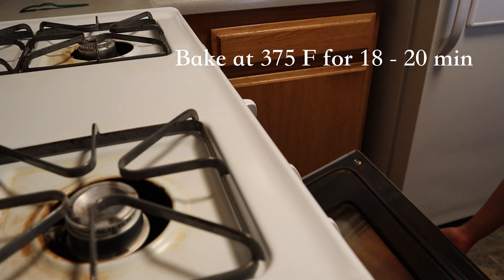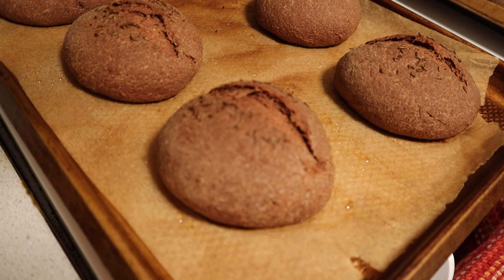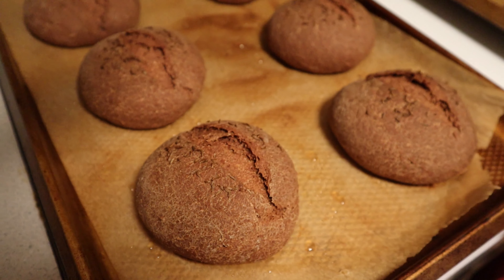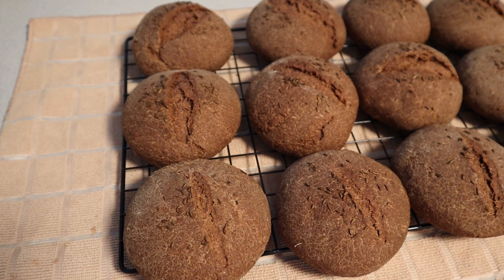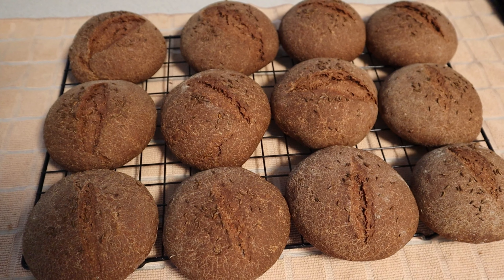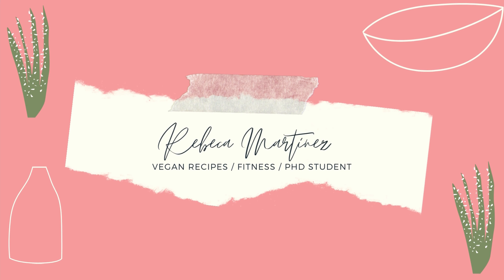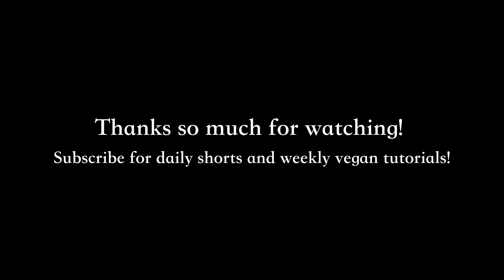When they're done baking, remove them from the oven, let them cool completely, and enjoy with your favorite burger and toppings. These buns can be stored in the refrigerator for up to a week or frozen for up to six months. Thank you so much for watching — subscribe for daily shorts and weekly vegan tutorials. See you next week!